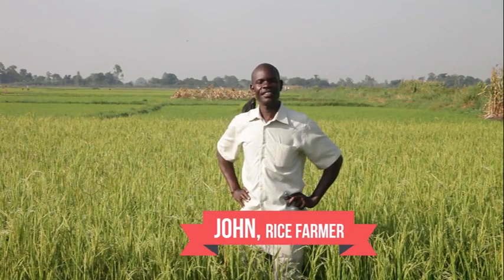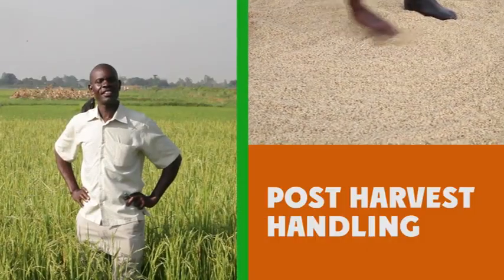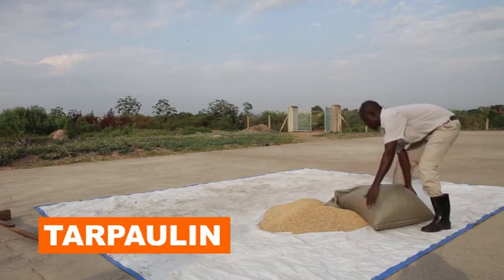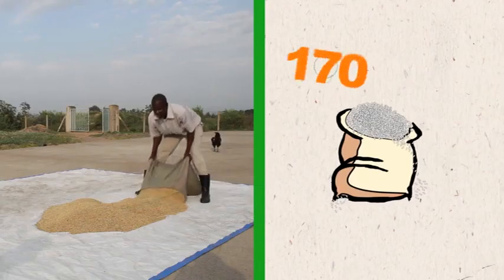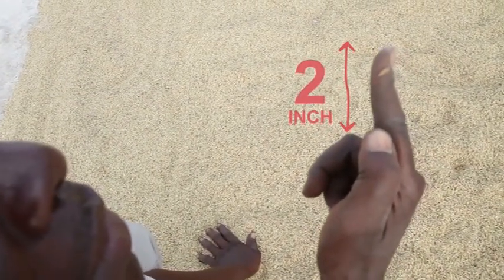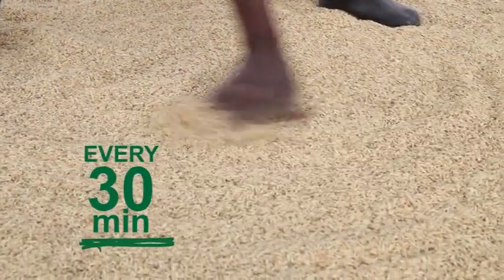This is John. John is a rice farmer, just like you. John will show you the recommended practices related to post-harvest handling of rice and the expected returns of these practices. Paddy must be put on tarpaulin. Doing this correctly has the potential to increase the price you get for a bag of your rice from 170,000 to 180,000. Paddy should be spread out at a thickness of about 2 inches or 5 centimeters and should be shuffled every 30 minutes to allow equal exposure to sun.